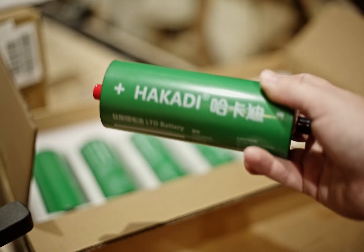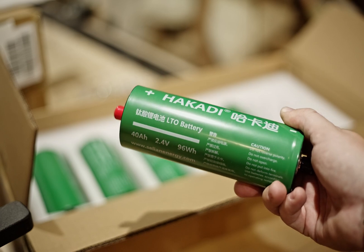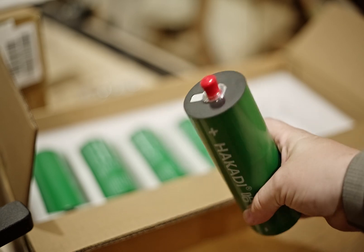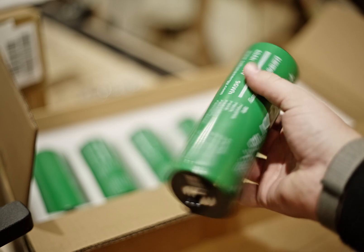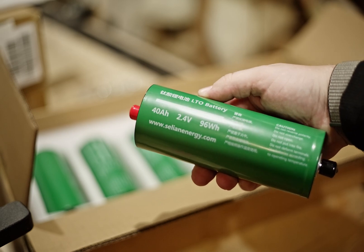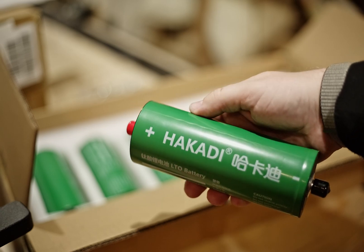The operating voltage range is from 1.5 to 2.8 volts, and the rated capacity for these green cells is 40 Ah, with a maximum discharge current of 20C or 800 A, and a maximum continuous discharge of 8C or 320 A.